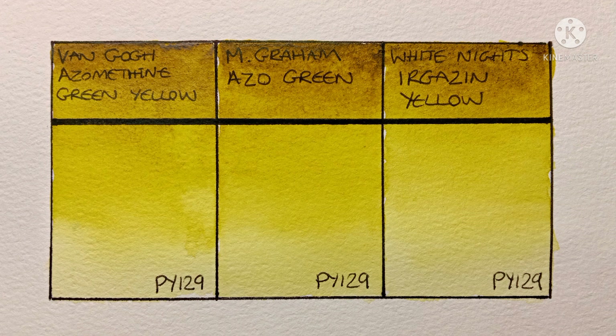At least the least variation between these three brands that I have here — I've no idea about other PY129s. It would be interesting to hear your experience with other brands of PY129. Are they similar to these three, or are some of them totally different? Let me know in the comments.